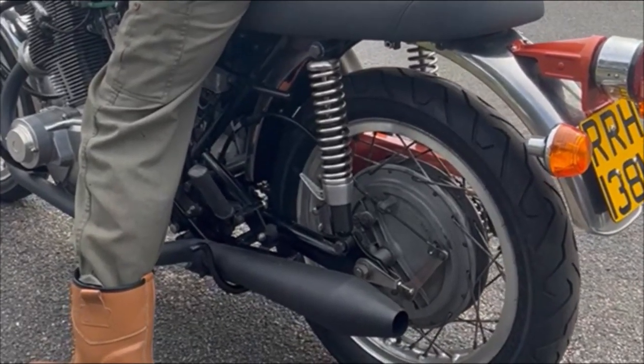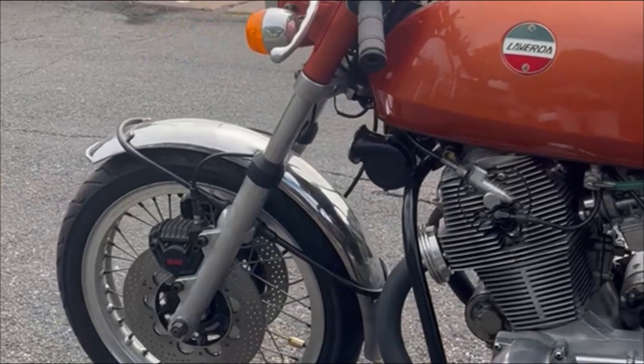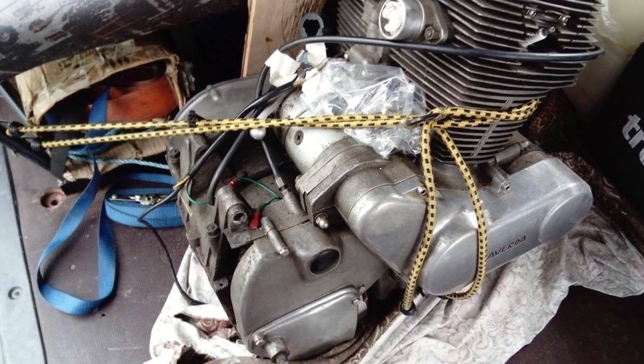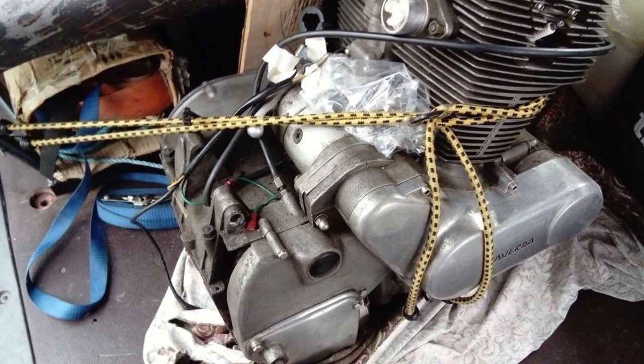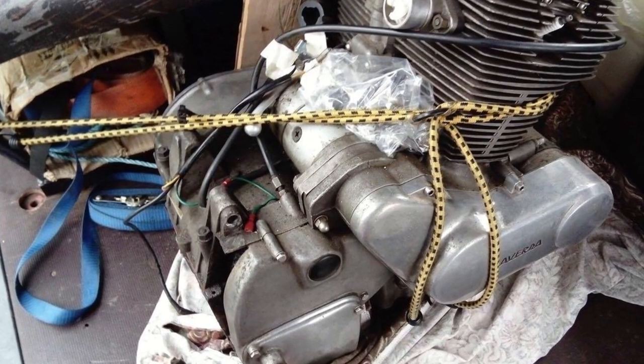The photos will give you an idea of the journey and show you the progression of the project. You can see the engine here as it arrived. It had never been opened and hadn't been run since 1979 that I know of. I had been assured the engine was a good one, and I know the guy it came from, so I knew I could trust that statement.